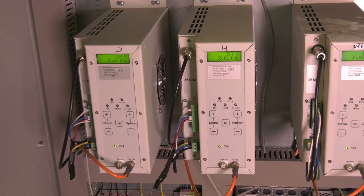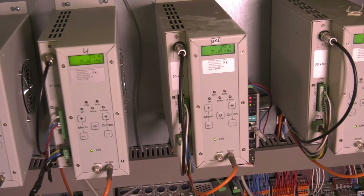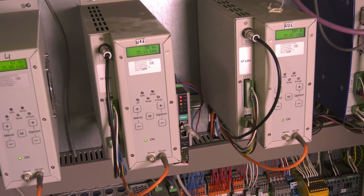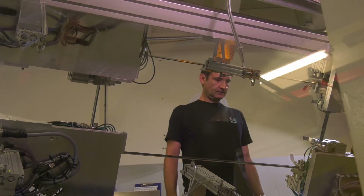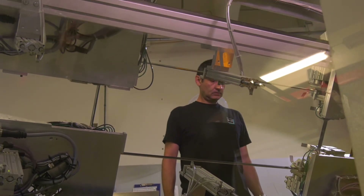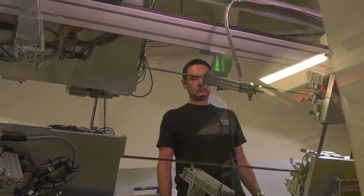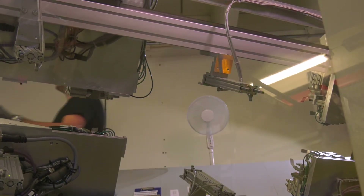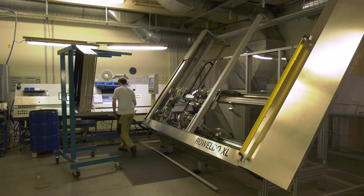This way we are able to achieve time savings of 5 seconds in the manufacturing process. What changes had to be made for this? To the standard version, which has two generators, we added two further generators. This enables us to achieve a production time of less than 25 seconds per frame. In the standard version, the cycle time is approximately 30 seconds.